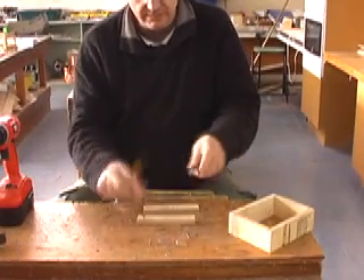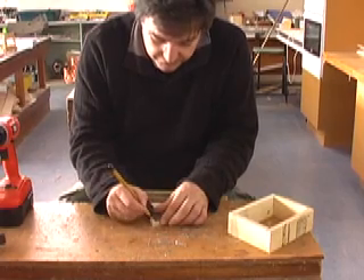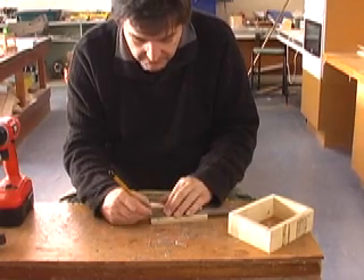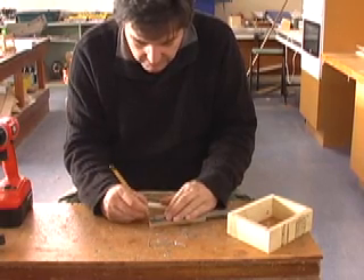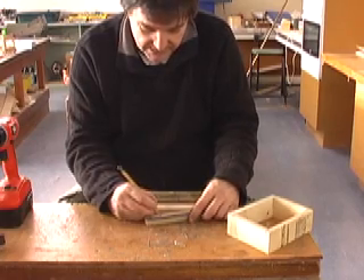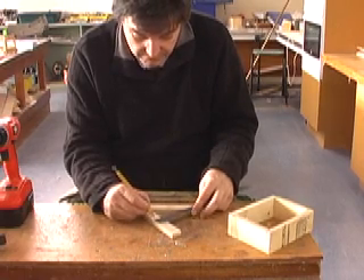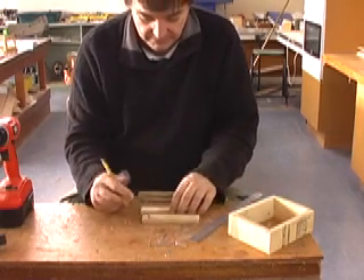We're going to mark these out - we'll get our ruler again. We're going to mark three holes out: we're going to mark 6 by 6, then mark 14mm up by 12mm, which is basically halfway - or 12.5mm if we want to be really precise. Just marking three holes like that, and I'll quickly do that on the other one.